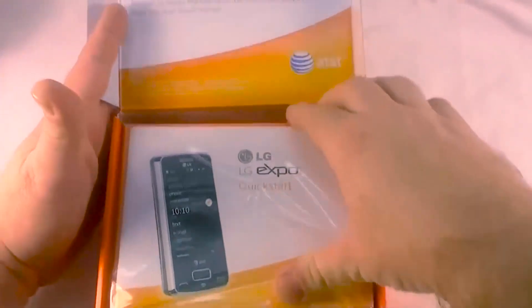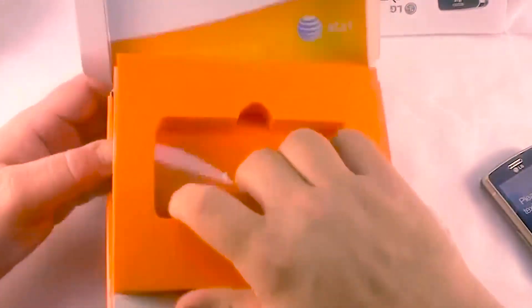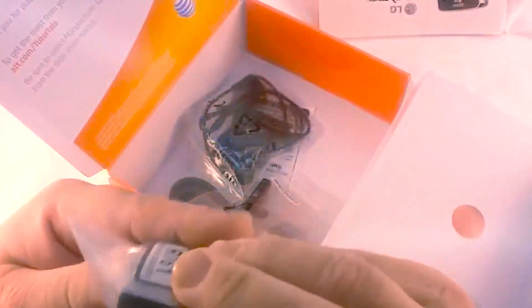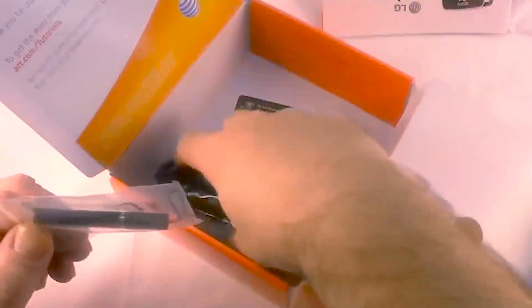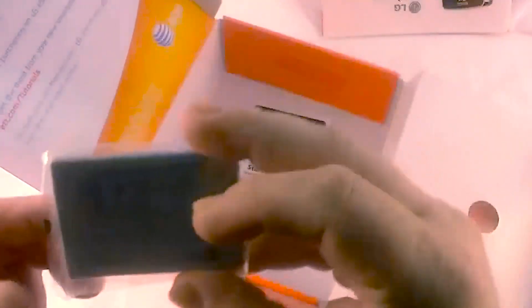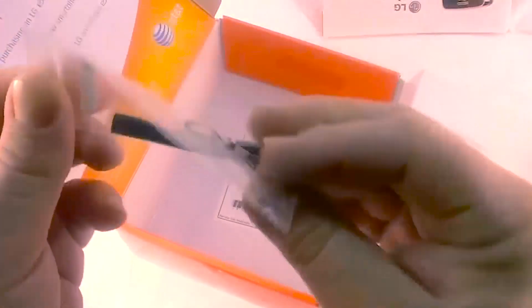So without further ado, we'll open up the box. Manuals — who needs manuals? Here's the device, and then there's all this junk in the box. AT&T has changed their packaging a little bit; it's actually foam instead of just paper. You have a charger, AC to USB, which goes directly to USB. There's an audio headset that goes from micro USB — so there's no 3.5mm jack. You have a USB to micro USB charge-sync cable, a 1500 milliamp hour battery, and this little lipstick-looking stylus.